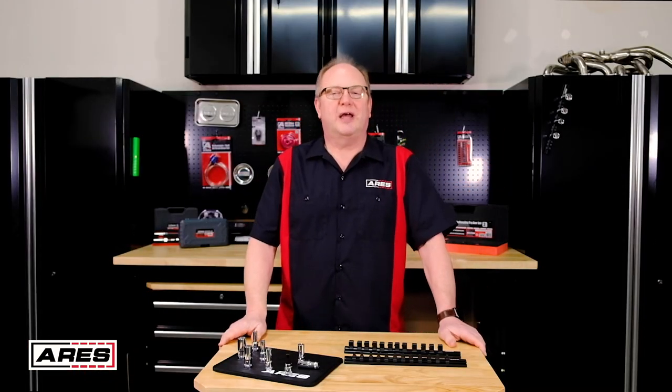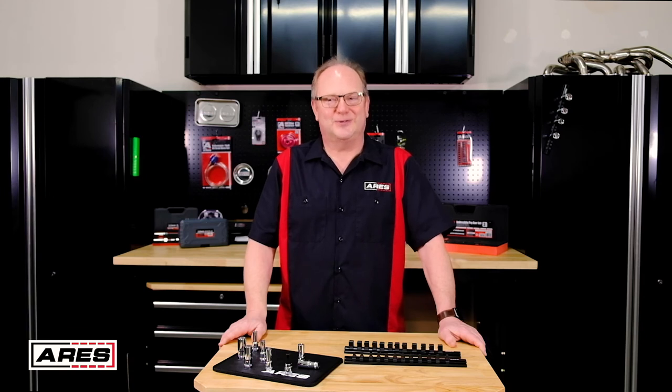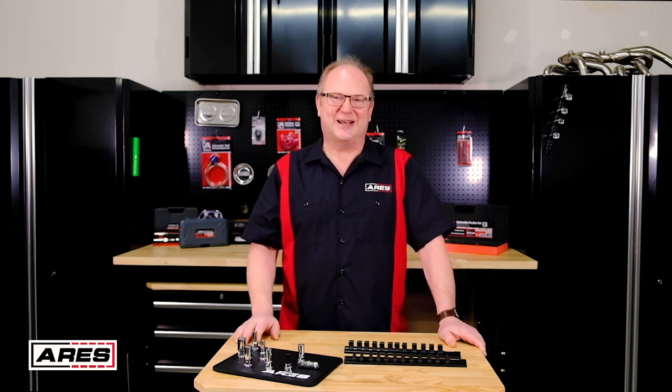There you go — an affordable way to keep your sockets organized and close at hand so you can find it and fix it faster. Remember to register your tool, use the tool as intended, and stay safe out there. We'll see you next time.